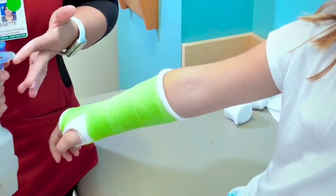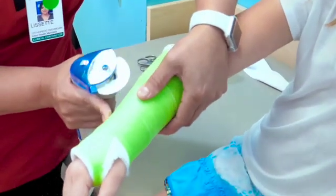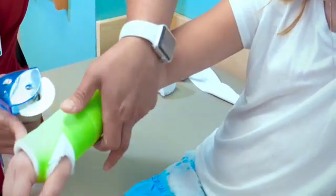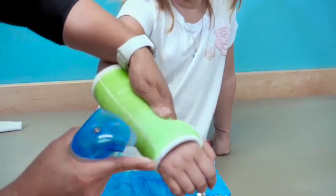One of our certified orthopedic technicians will assist in removing the cast. Once there is sufficient healing based on radiographs, the cast can be removed. The amount of time spent in a cast depends on multiple factors.